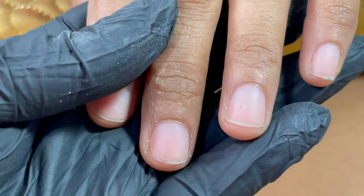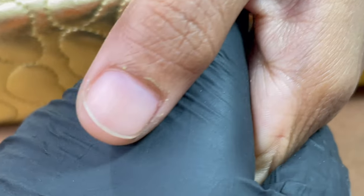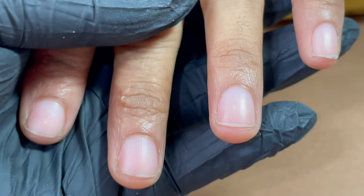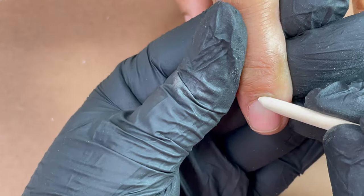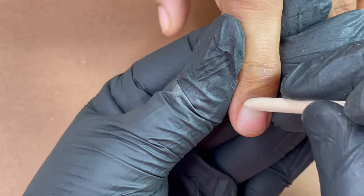The speciality of today's video is that I am doing my student's nails. She just completed her classes with us recently and I thought let's do a video on how to do poly gel extensions. She did an acrylic class so she does not know how to do poly gel extensions, so this was basically a video recording plus a knowledge sharing session with my student.